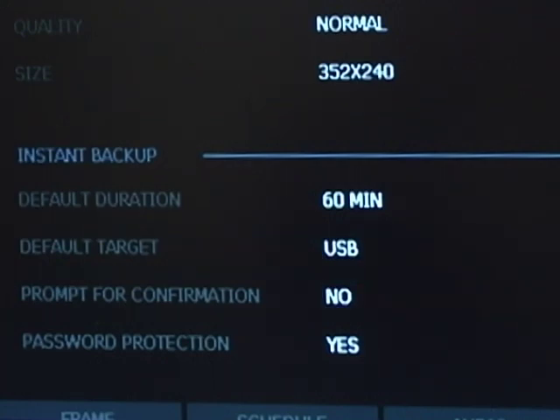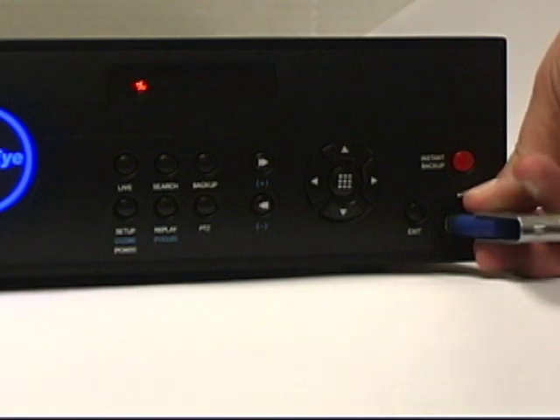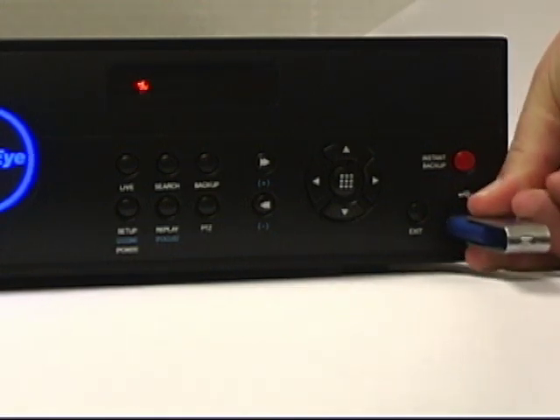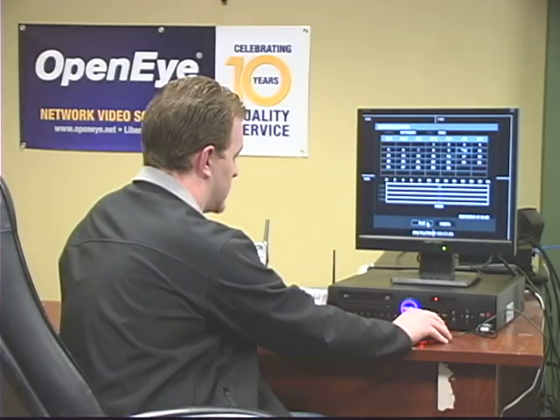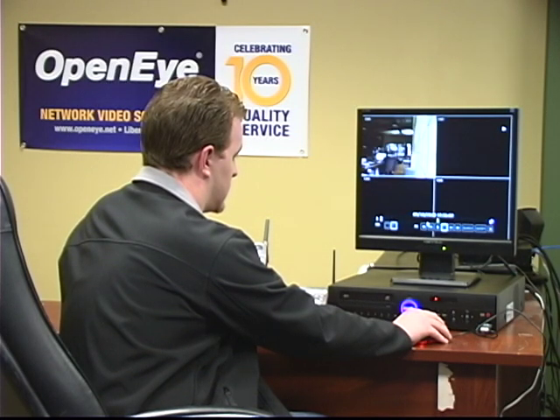In the event of a theft, accident, or important incident, a user only needs to press the instant backup button on the front of the recorder to create a backup file of all video channels from the time the button is pressed back the set amount of time.